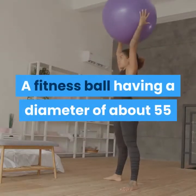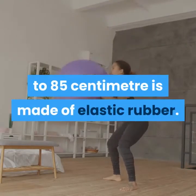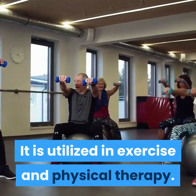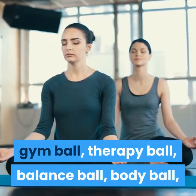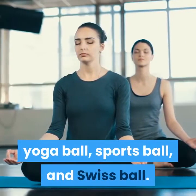A fitness ball having a diameter of about 55 to 85 centimeters is made of elastic rubber. It is utilized in exercise and physical therapy. There are various names for a fitness ball such as exercise ball, pilots ball, gym ball, therapy ball, balance ball, body ball, yoga ball, sports ball, and swiss ball.